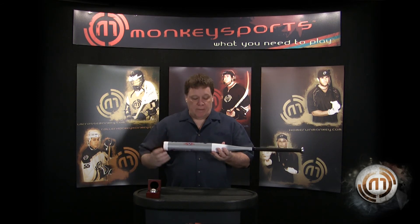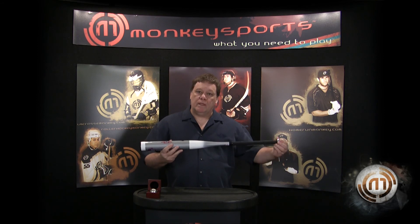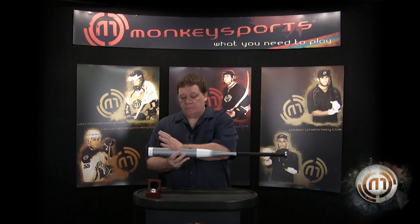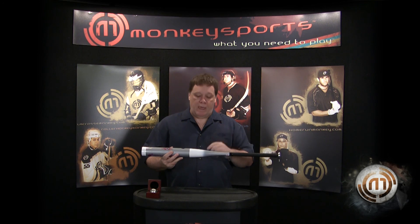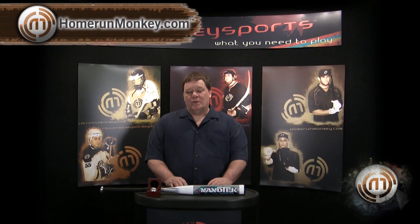The substructure in the TruFlex cap, the MOI optimization in the TaperFlex contour, the Ultra Whip handle that allows your hands to get through the zone faster, and the MOI-improving solid knob — together you have an overall system where every piece is designed to improve the performance of the bat. You can get the whole Anderson Bat Line through homerunmonkey.com.